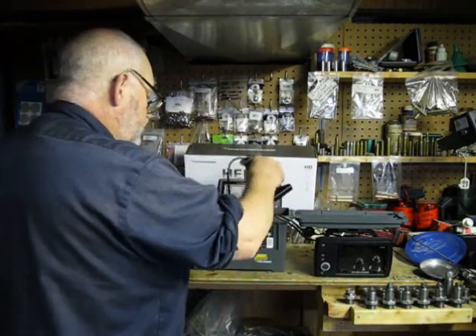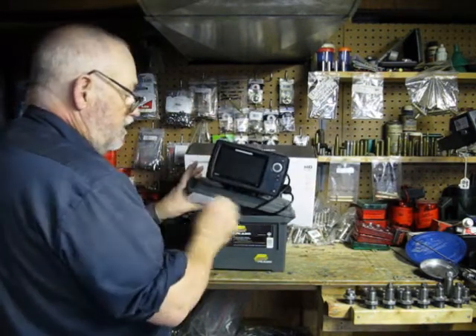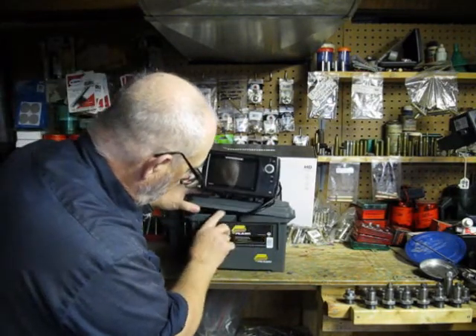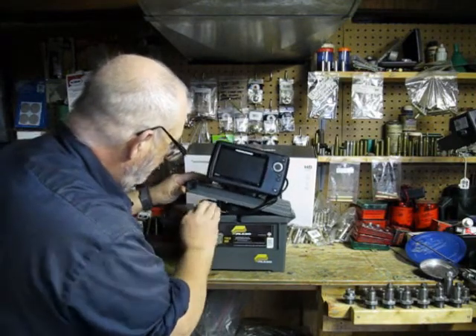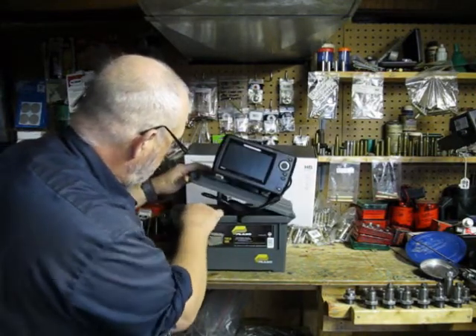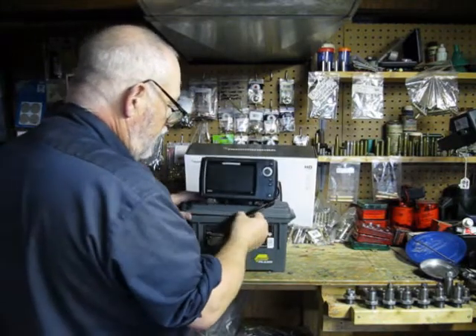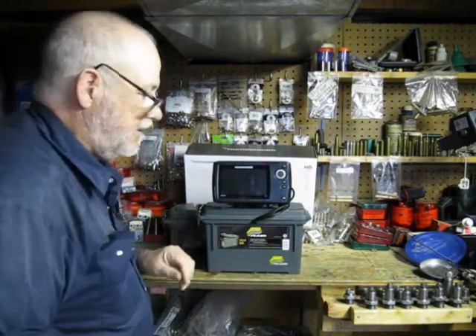You take your transducer, which you have room for at the other end, bring your wires down, and make sure that they come back through that little notch in there for the loop. There we are — you got that there, and there you are, all set up.